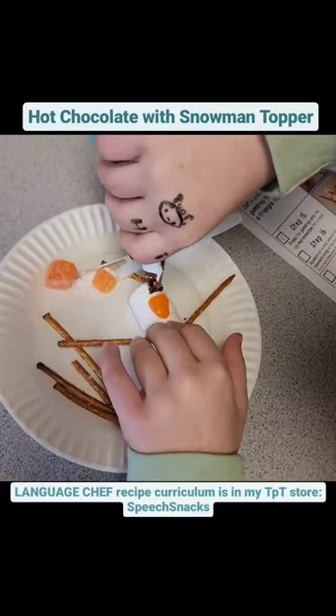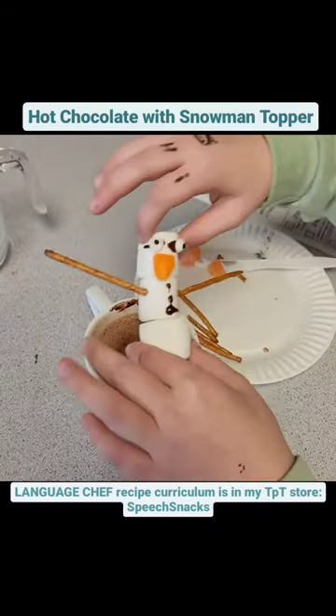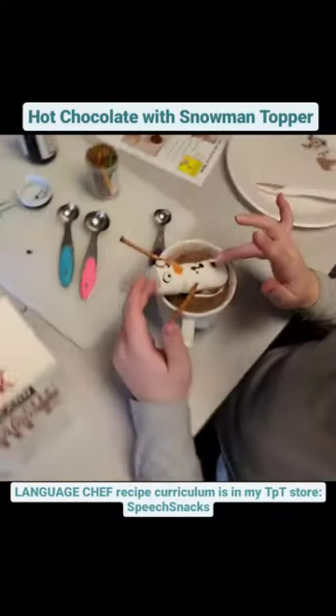We also talked about vocabulary from the recipe, like granulated, resemble, and paste. We set our snowmen in the warm hot chocolate and then enjoyed the simple and delicious homemade treat.